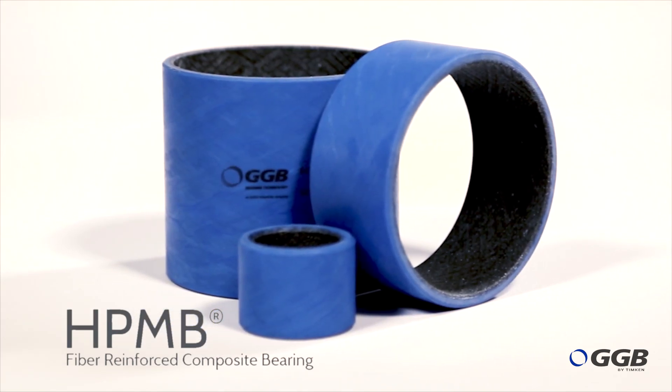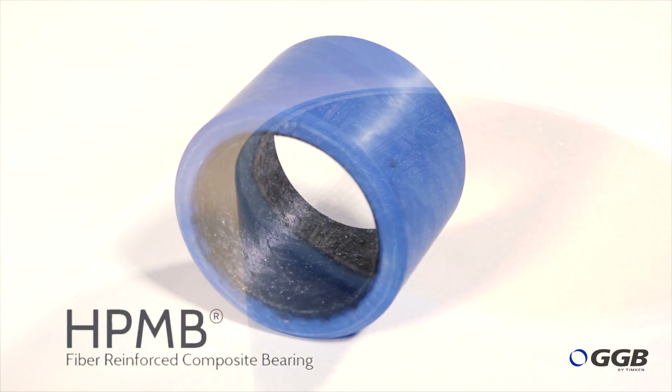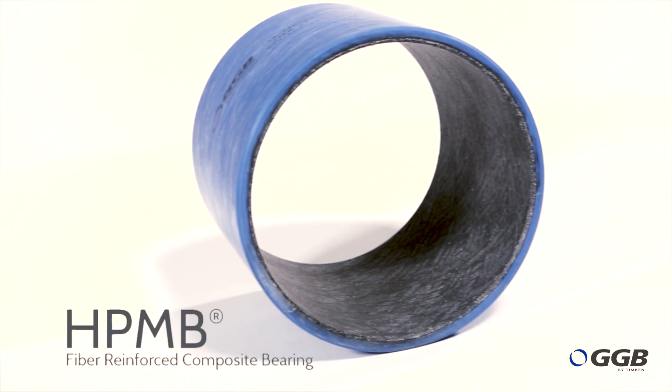Then we wind on top of that a fiberglass backing. One of the main differences between the HPMB and other bearing materials is that it features a fully machinable liner, enabling a precise fit unattainable by most other technologies.